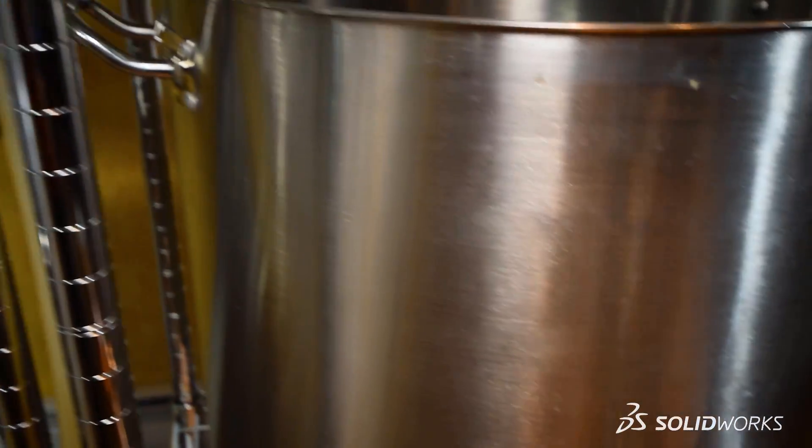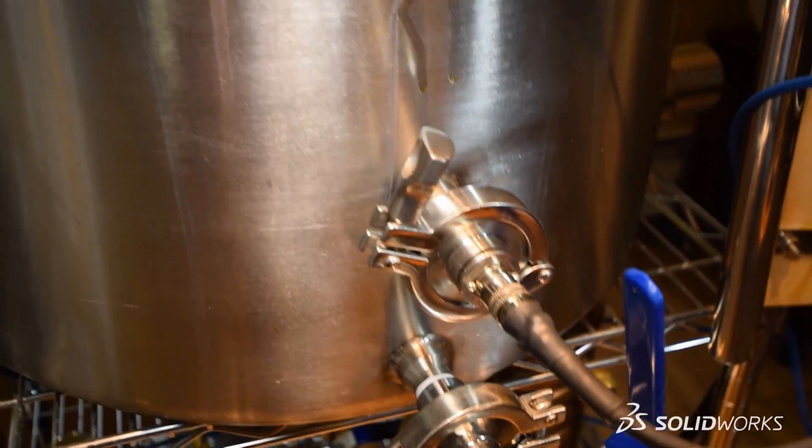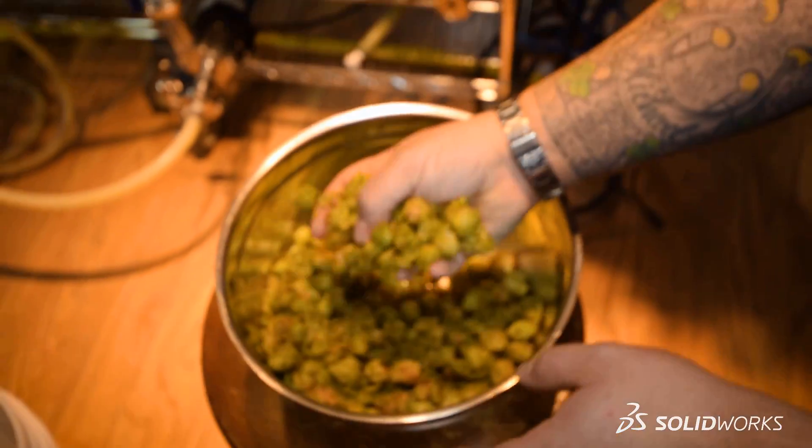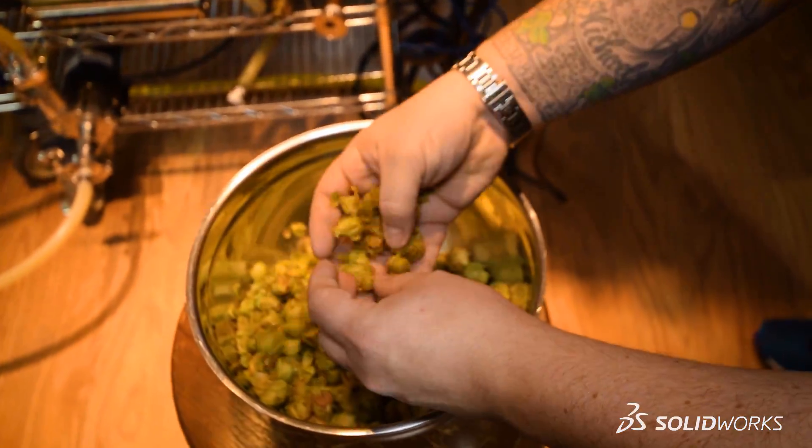We've just pumped the wort out of our mash kettle and into our boil kettle. I have to admit, this is my favorite stage — other than drinking the beer — because this is where we start giving our beer some much-needed character. This step is where we begin adding a variety of different hops, which will change its overall flavor.